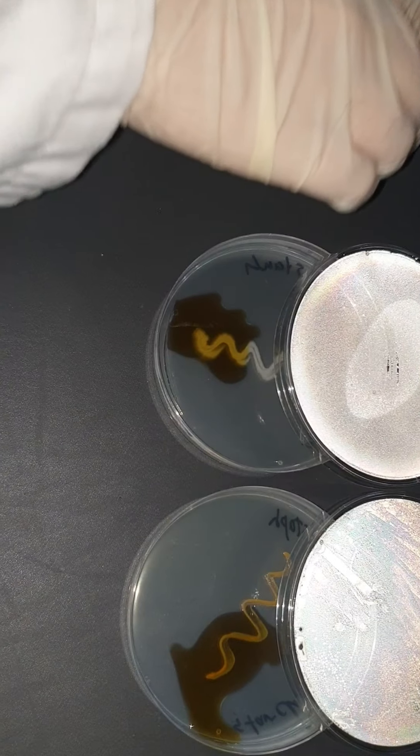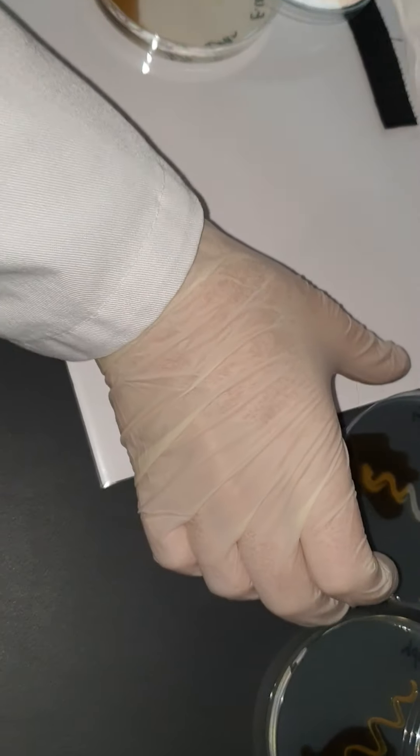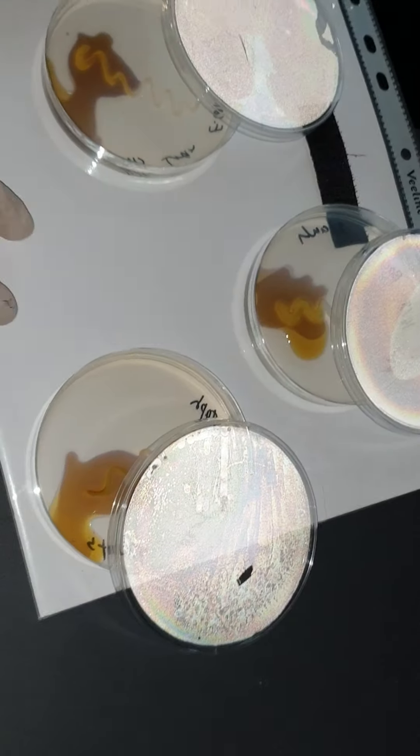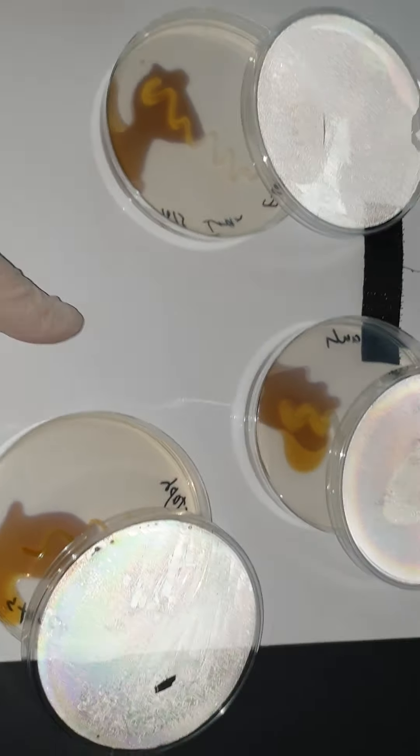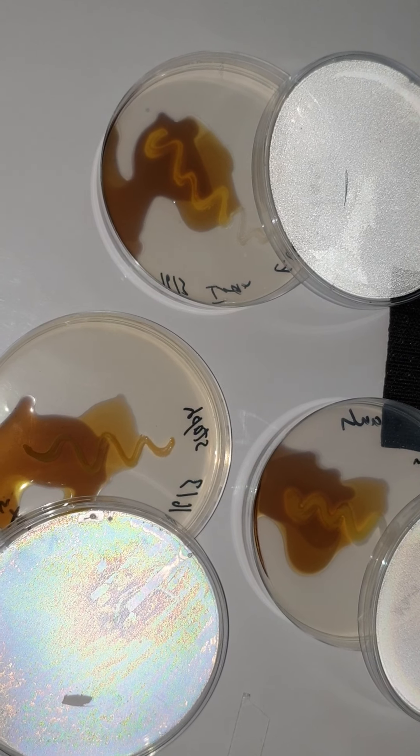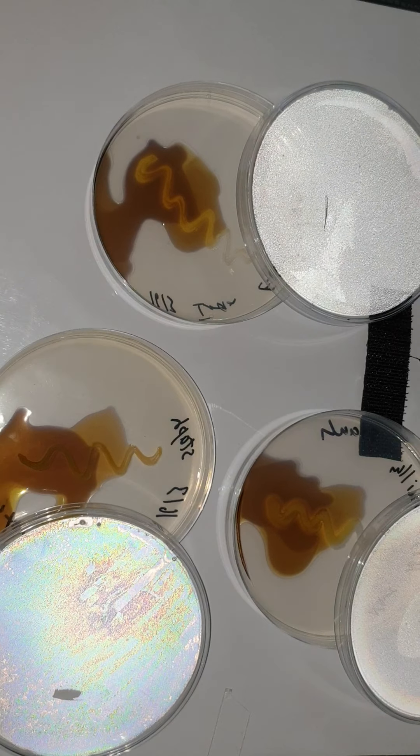I need a white background to be able to judge the results. A little bit more iodine. Dark blue color with iodine indicates the presence of starch, which means starch was not digested. A yellow color around the colony indicates that the bacteria was capable of digesting the starch. Let's focus on the petri dishes one by one.